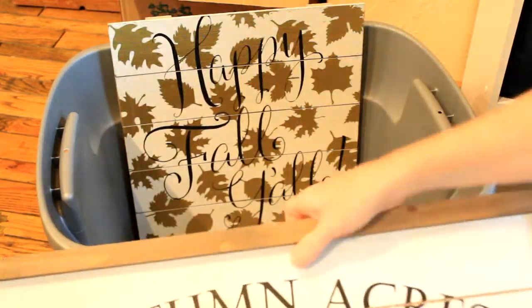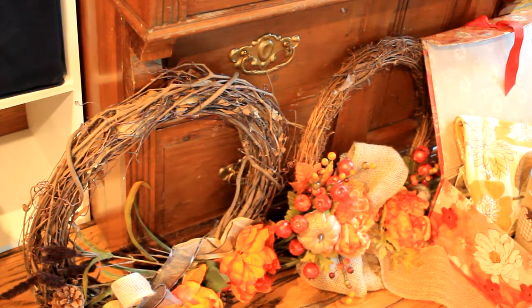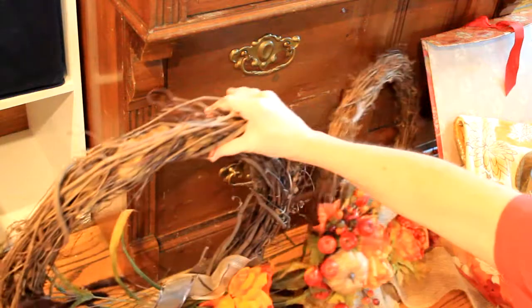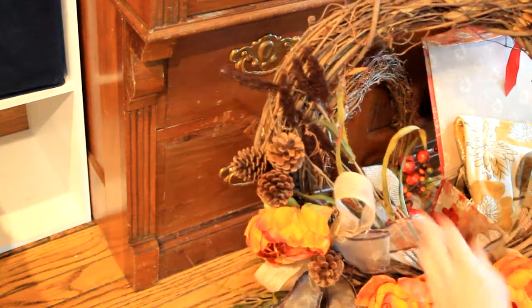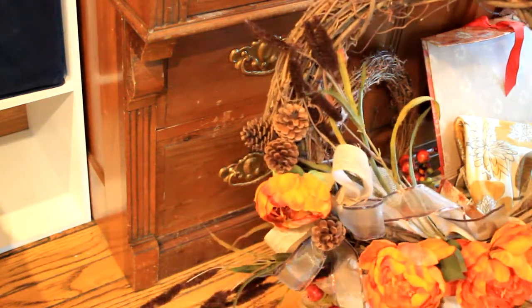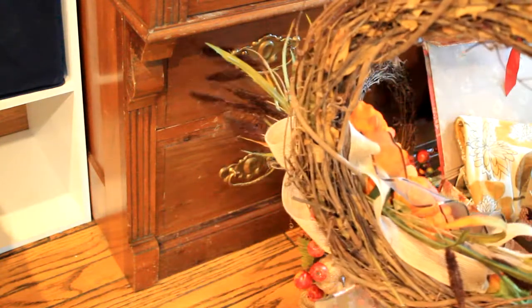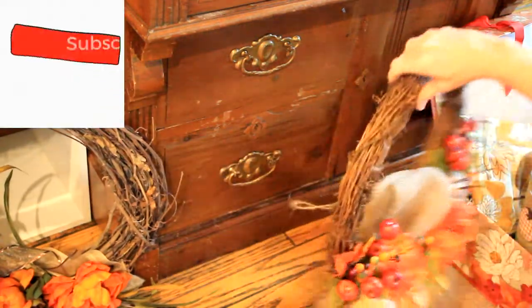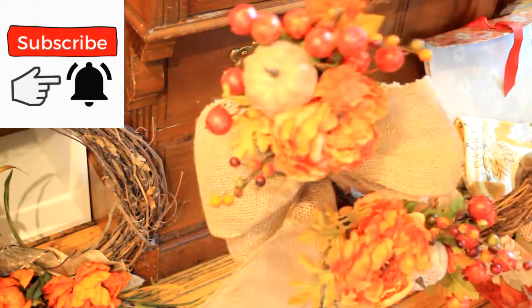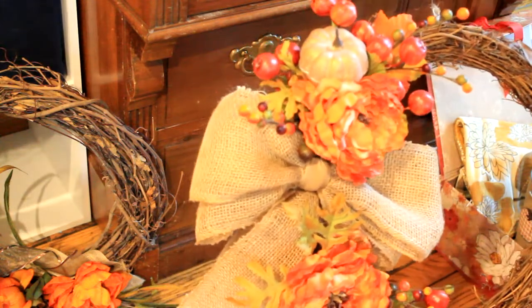We'll move on to the next section now. This is going to be some wreaths that I made last year. I have this one — all of the materials except for the picks came from Goodwill. These gorgeous flowers came from Dollar Tree. That's one that I made, and this one also — all the materials came from Goodwill except for the pomegranates which came from Dollar Tree.